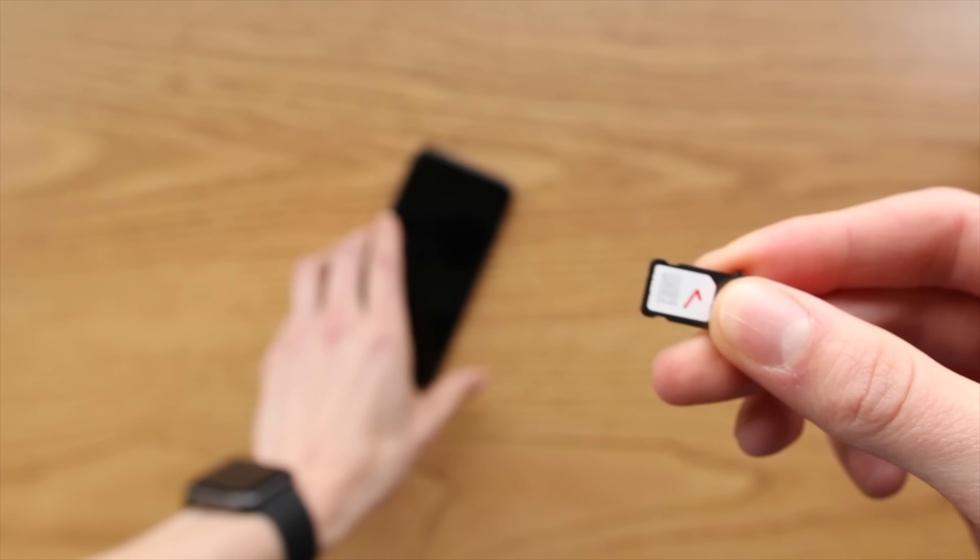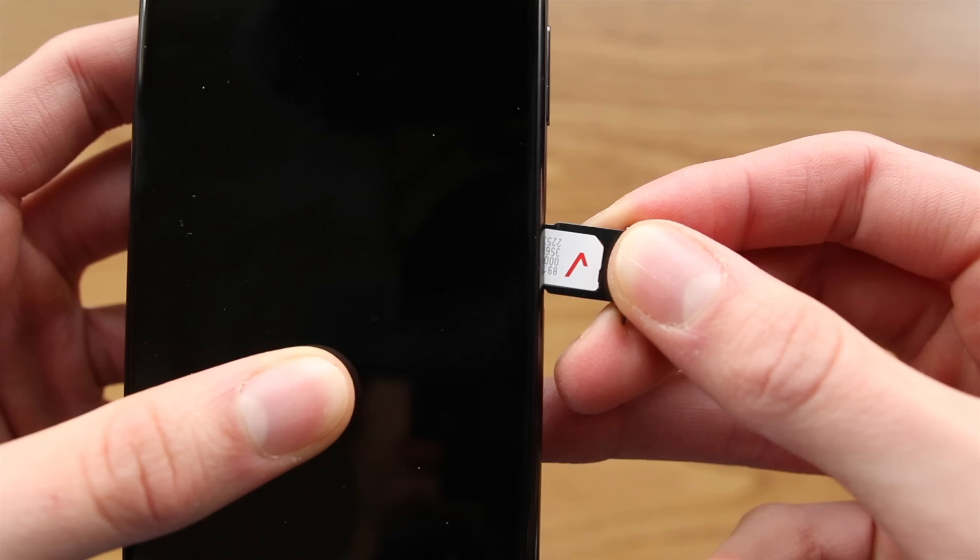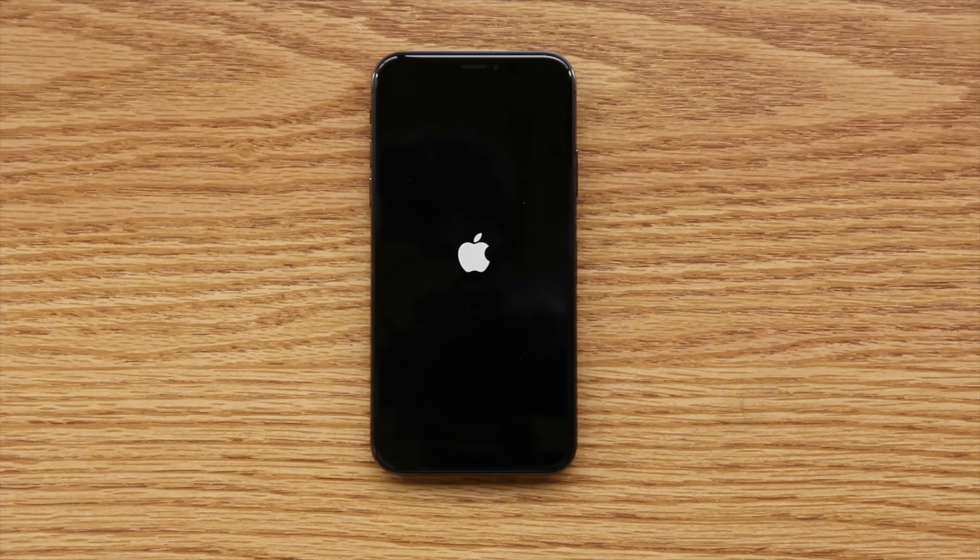I have not yet inserted any SIM card into this iPhone X yet. If we pop out the SIM card tray, you can actually see there's nothing in there. So I'm just going to grab my Verizon SIM card, insert it into the phone, and then boot it up.